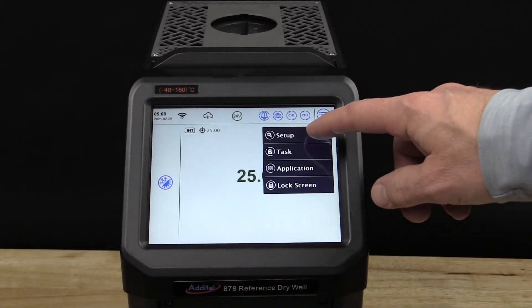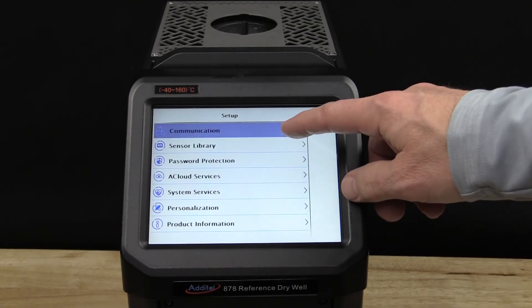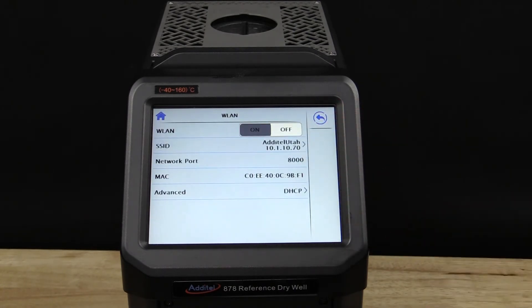With USB Type-A, Type-B, RJ45, Wi-Fi, and Bluetooth capability, you'll find it easy to communicate with the ADT878 family.